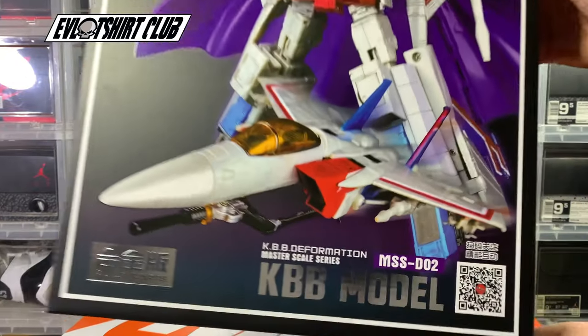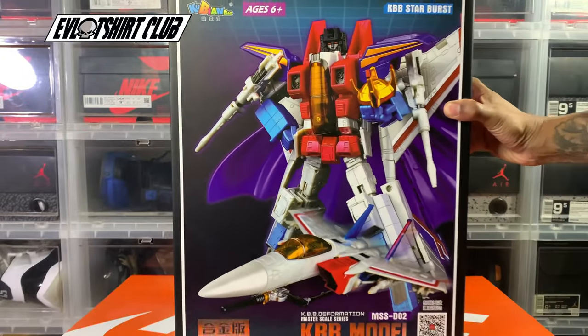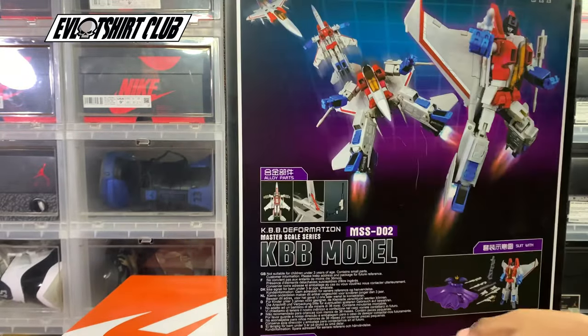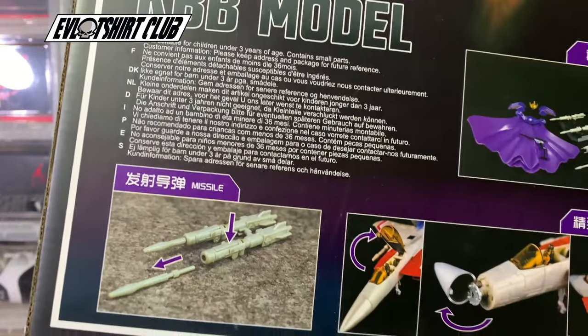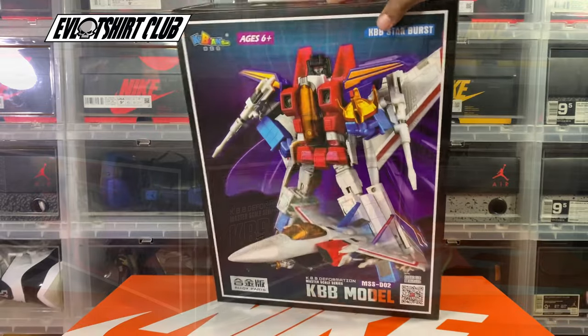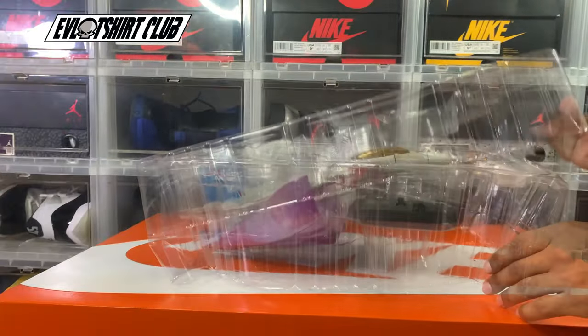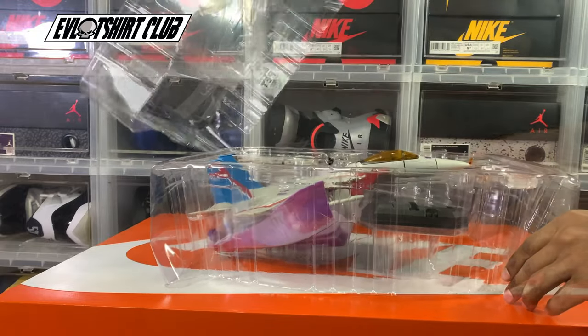So here we go again. Today we have the KBV Starburst or Starscream. This is a knockoff — well, in my case this is a secondhand knockoff because I am the second owner of this. Pretty inexpensive; I think I paid maybe what would convert to about 70 USD. We had a few missing things like the collector's card and transformation manual.